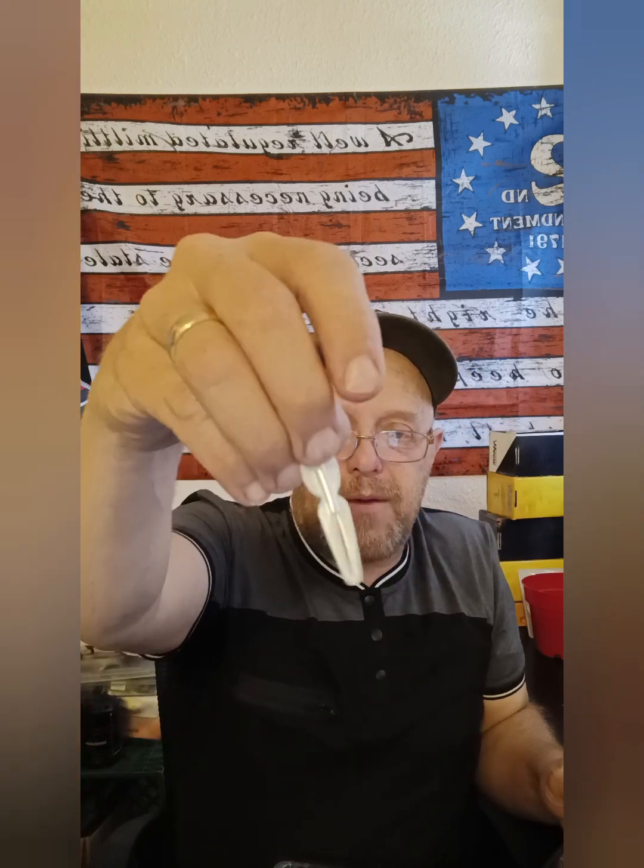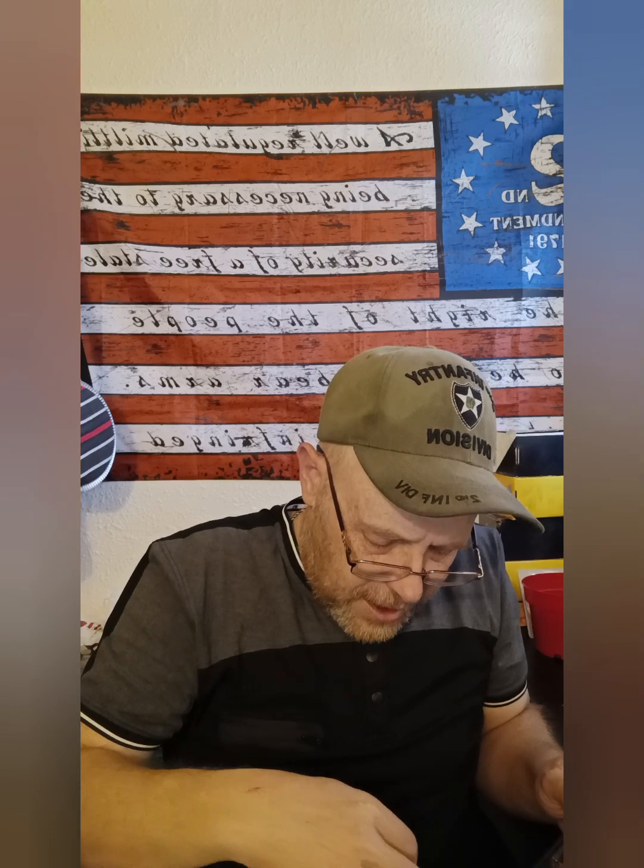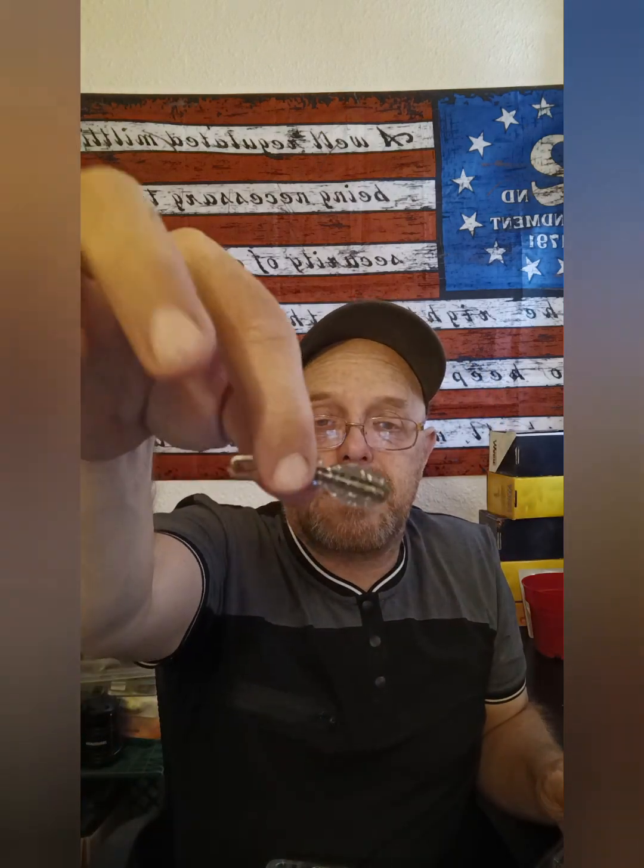Continuing the soft baits count: we also have eight white ones and eight gray ones of those smaller plastics — that brings us to thirty-two of those. So between the curl-tail baits and the smaller plastics, we've got a good variety of colors and sizes.